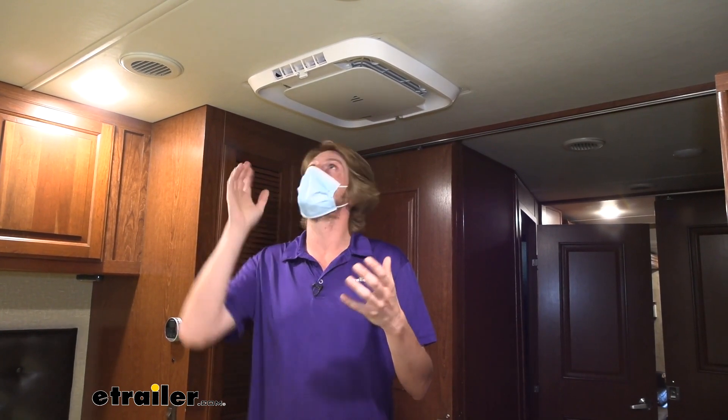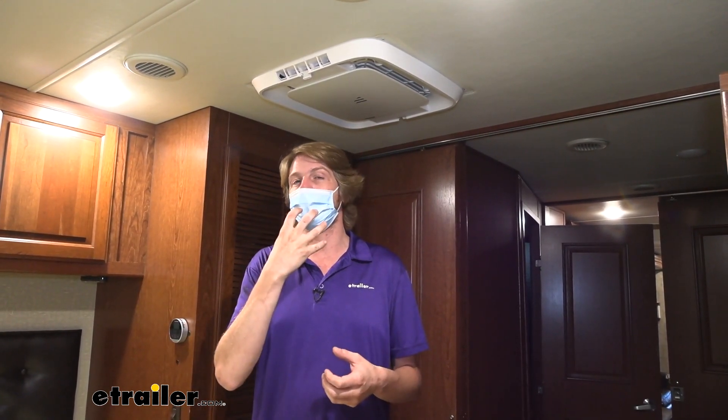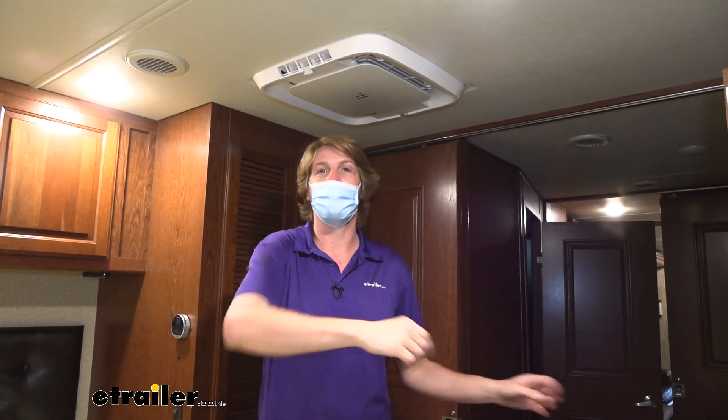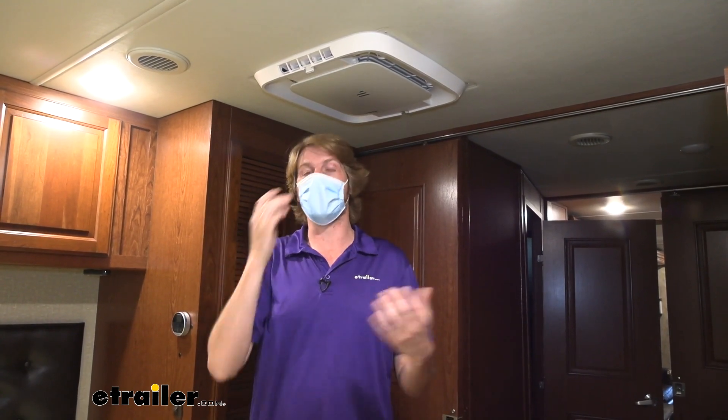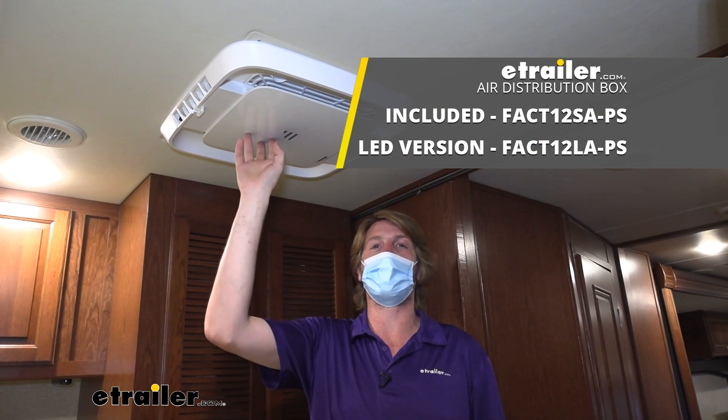It's drawn the temperature down to about 71 degrees now, which is pretty good. We were at about 78 degrees when we first started, and before we turned the system on it would get real swampy real fast. Now that we've removed a lot of the humidity and brought the temperature down, I still get a little bit of perspiration but it's not the swampy mess that it used to be. I can definitely tell it's bringing that humidity out and bringing our temperature down making it comfortable in here. And that completes our look at Furion's air distribution box with mood lighting.